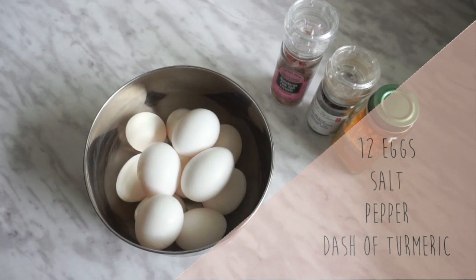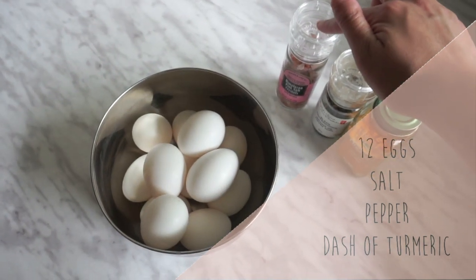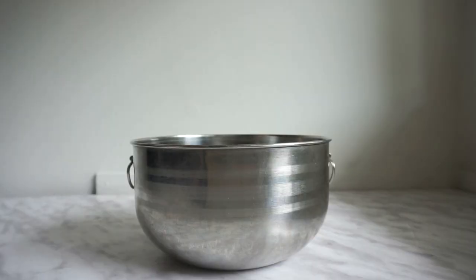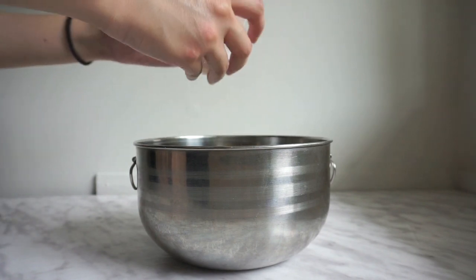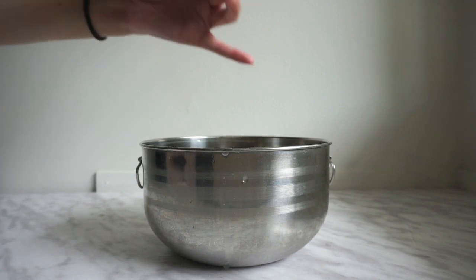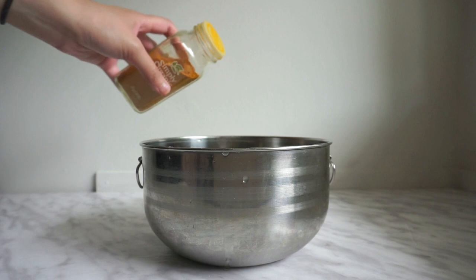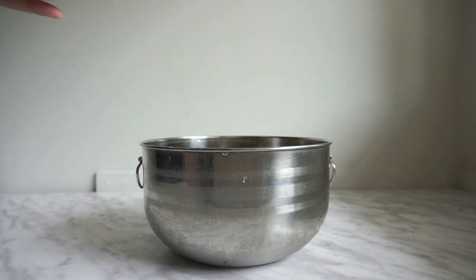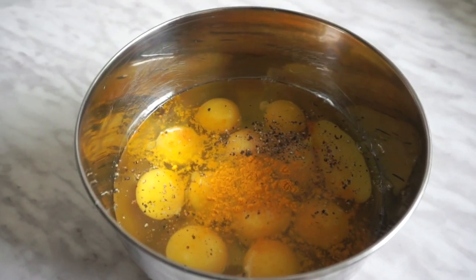All the recipes are going to start off with the same base and I have 12 eggs here, a little bit of salt, pepper and ground turmeric. We'll start by cracking all of the eggs into a large bowl and then season it with some salt and pepper, which I usually just eyeball. Also add in a dash of ground turmeric, which is going to give us some health benefits such as its anti-inflammatory properties and it's going to give the eggs a nice yellow color. But the amount we're adding will just give it a very subtle flavor. Whisk this up and then set it aside.